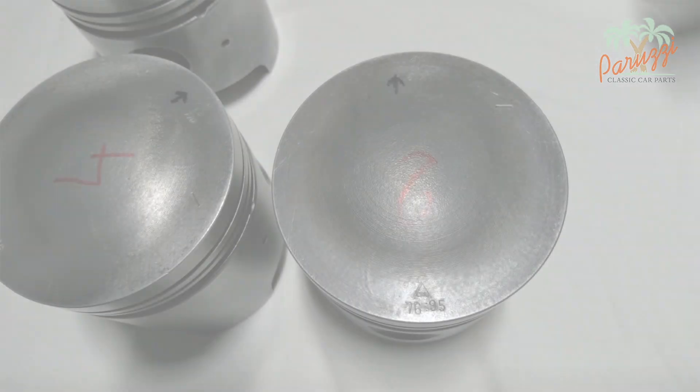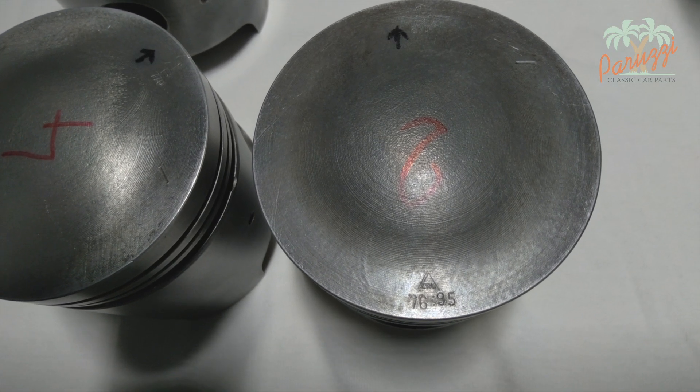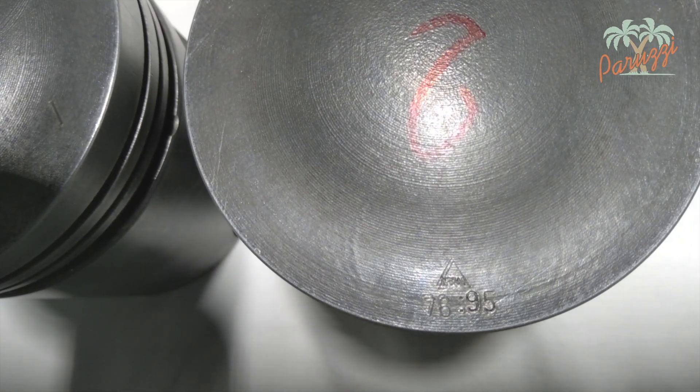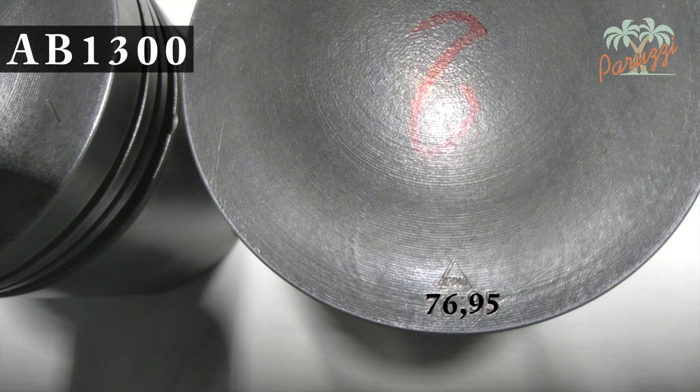We will now measure the piston-cylinder clearance. We start by measuring the diameter of the piston skirt. The diameter is stated on the piston crown by the manufacturer. These are the pistons of our AB1300 engine — we read 76.95, which is in millimeters.